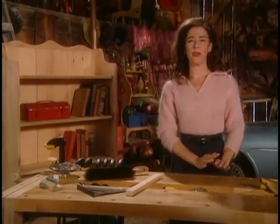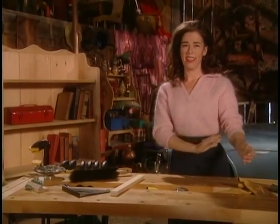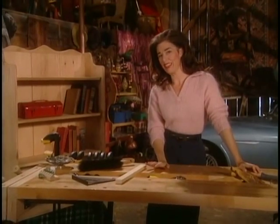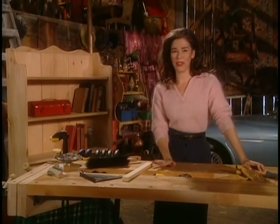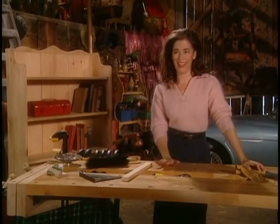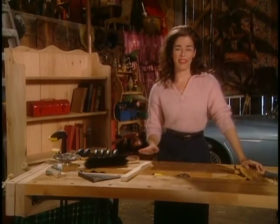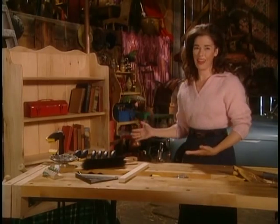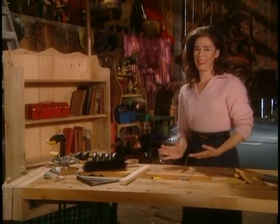People come into your home and they look around, and if there's a bookshelf there, they're going to be taking little looks at it, because they know that what you read goes into your head and it comes out all over your life, so they can tell a lot about you. So really, the bookshelf is the heart of the home, and that's what we're going to make today.